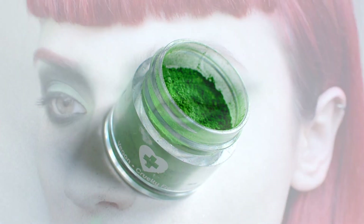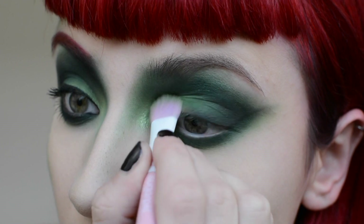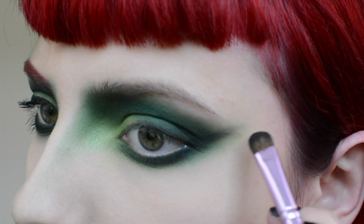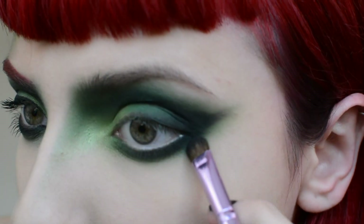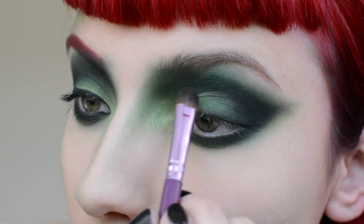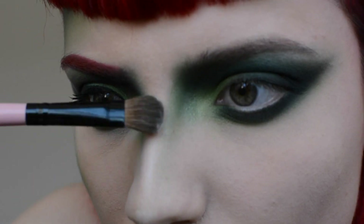Pat Sugarpill's Absinthe into the inner corner and blend out. To add definition to the eye, I'm using Sugarpill's Bulletproof, focusing on the outer V. Now pat the white highlight colour from the NYX Highlighting Contour Palette onto the brow bone, inner corner, and highlight along the bridge of the nose.